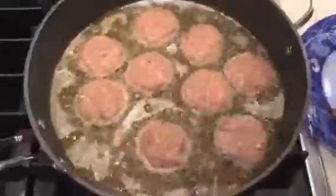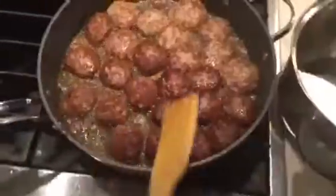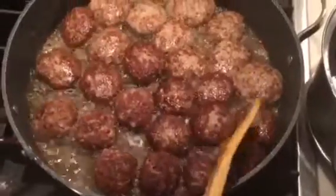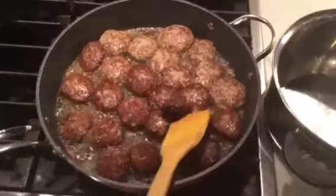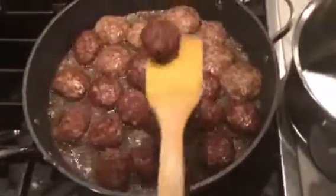The kebabs are made, and now I'm going to fry them. Fry until they get a dark color — I want them to be very dark brown. Then take them into a different pot.